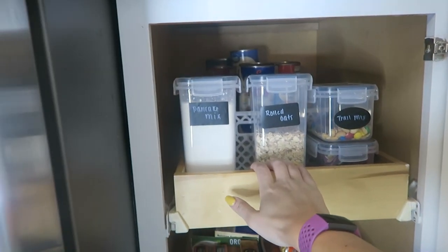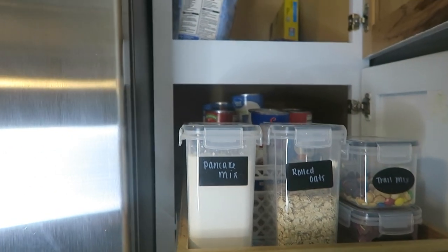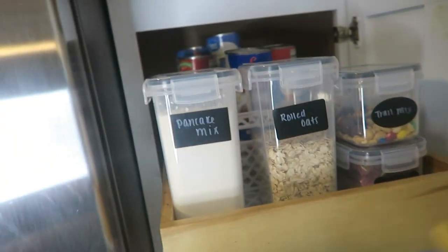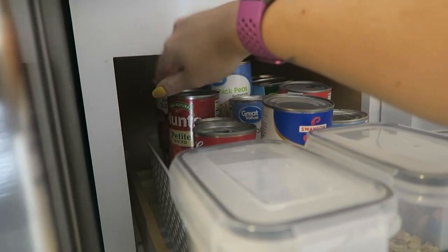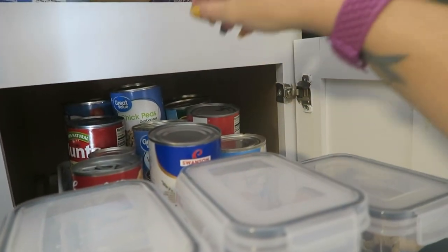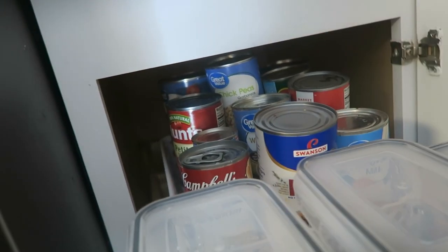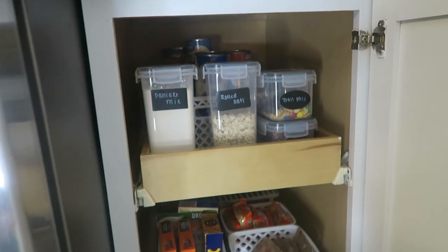I've been struggling trying to find a way to organize my cans. I have a small area so tiered can organizers won't work here. I just tried to layer them in groups — diced tomatoes together, tomato sauce together, everything like that — so I can easily grab what I need and whatever's under is just more of the same. I'm hoping that will work a little bit better than before, and it definitely looks a lot better.